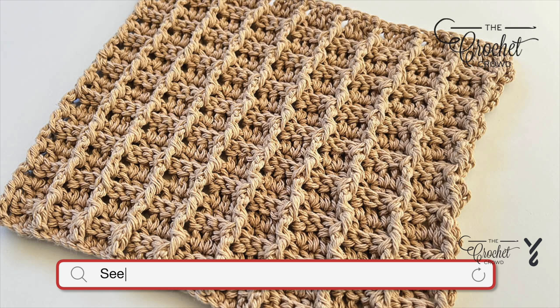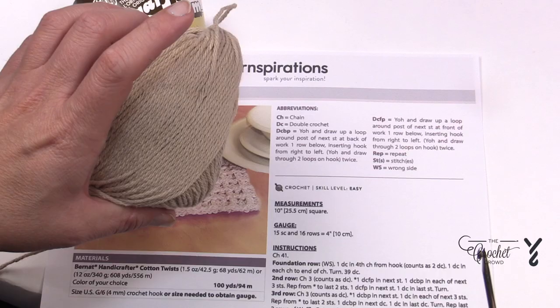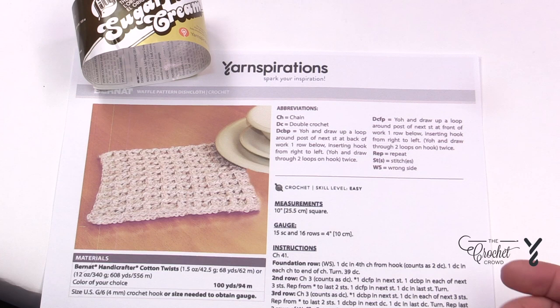Welcome back to The Crochet Crowd as well as my friends at yarnspirations.com. This is the Waffle Pattern Dish Cloth. This is Bernat Handicrafter Cotton Twist, but I'm going to be demonstrating with Lily Sugar and Cream in the Jude color. You're going to need a 4 mm, size G crochet hook.